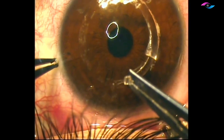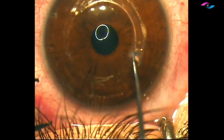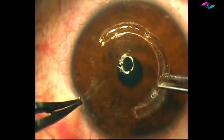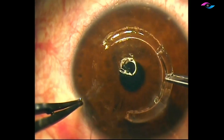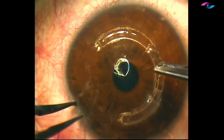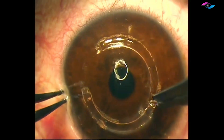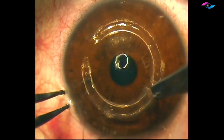It is important to wash and irrigate the channels with antibiotics before placing the segments inside, making sure that no epithelial cells track into the channels. We are now placing the other segment, and we need to push them a little inside so that they are away from the main incision — this avoids extrusion of these segments.